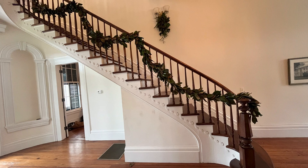Garlands and swags are beautiful decorations for the holiday season or any time of the year. In our example, in this beautiful home in the Mississippi Delta, we have arranged magnolia garland. This magnolia was grown, harvested, and formed into a garland in the great state of Mississippi.